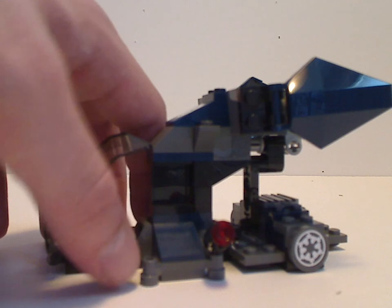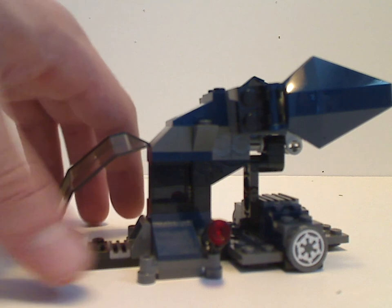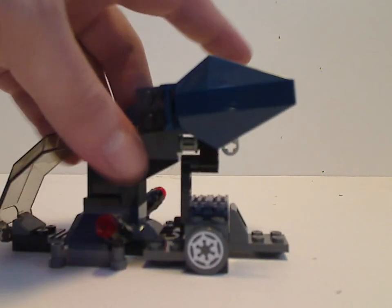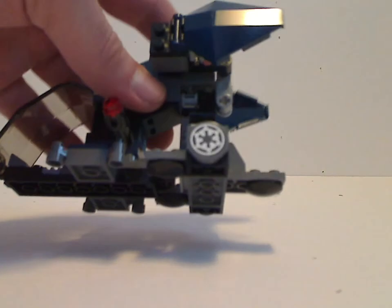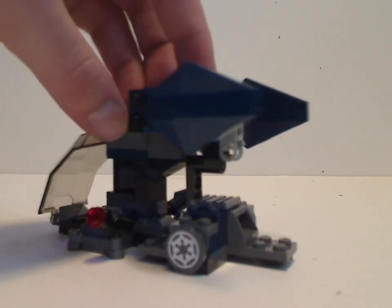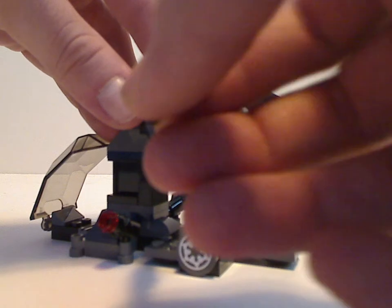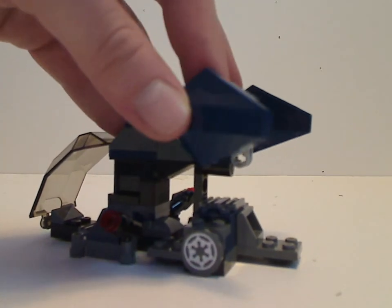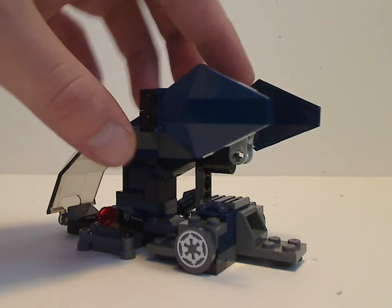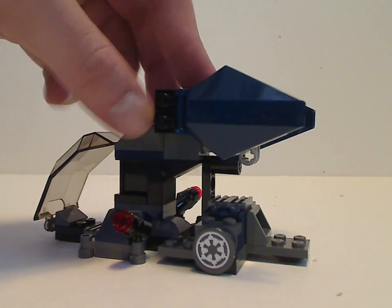It can mount blasters or stud shooters onto these positions, giving a perfect homage to the cylinder pieces that the original version had. On the side, it does have the Imperial or Empire symbol on it, which the older version didn't. The upper wing area is also quite different — it can pan in and out, and it uses these jacket pieces which I believe are from the Nexo Knights line. If you know which line they're from, tell me in the comments. It's a good use of these pieces instead of the hexagonal plates the old version had.